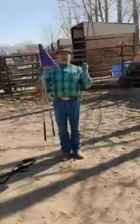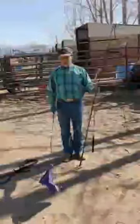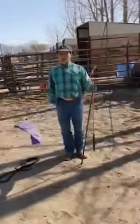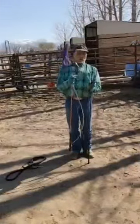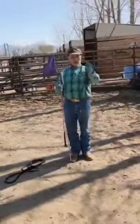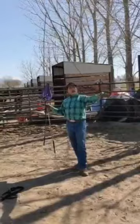I will also use a flag sometimes if a horse is a little more resistant to a lunge whip or a carrot stick. This has got a long piece here that I can reach out with, and I don't use this to spank or whip the horse — I use it as an extension to my hand.